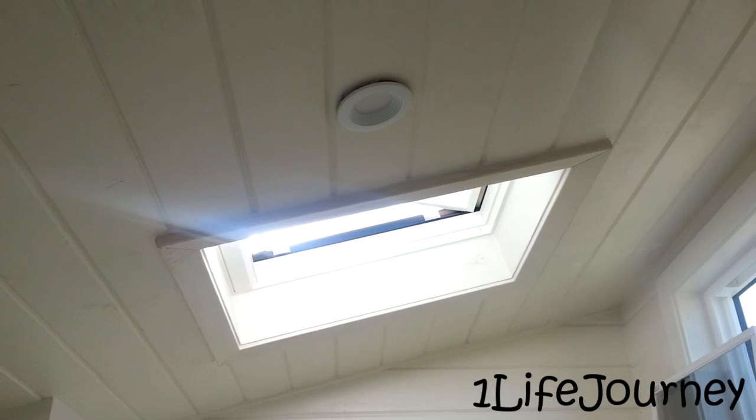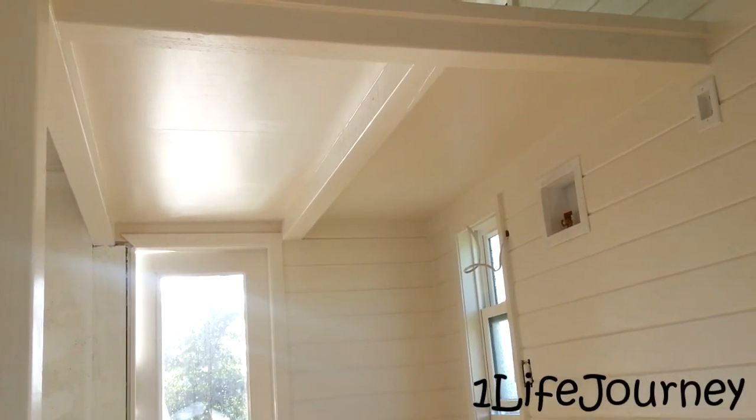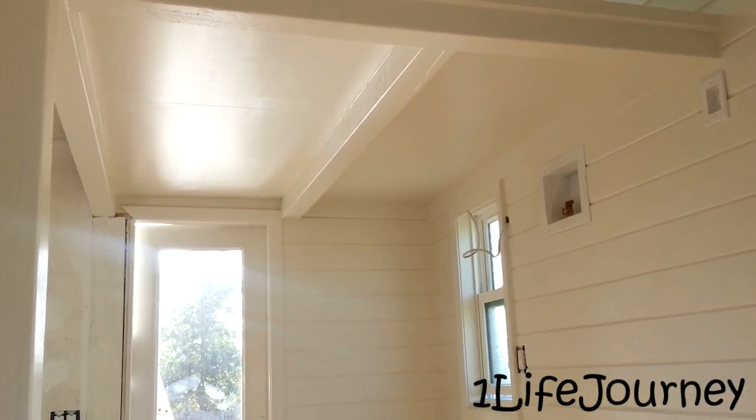You can see the LED light is still there. We figured this one's the only one that's really still working, so we're just going to let it stay.